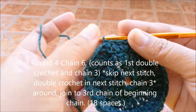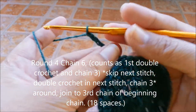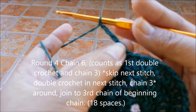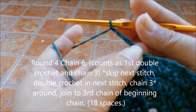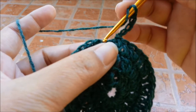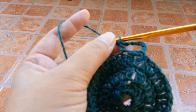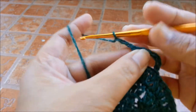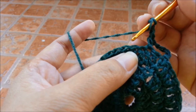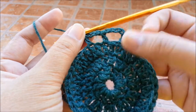Round 4, we're going to chain 6 — count this as our first double crochet and chain 3. Then we're going to skip the next stitch and double crochet in the next stitch. So skip one, double crochet in the next stitch, then chain 3. Do the same thing again — skip a stitch and double crochet in the next. Repeat this pattern around.